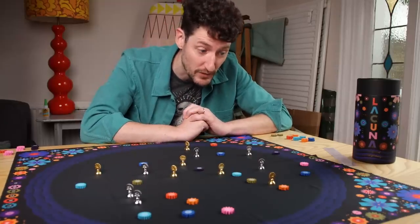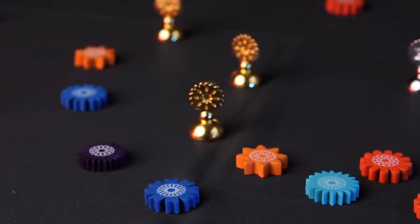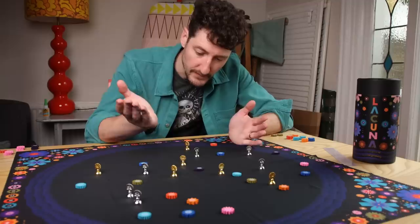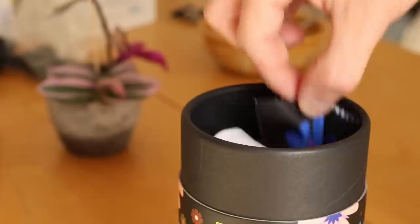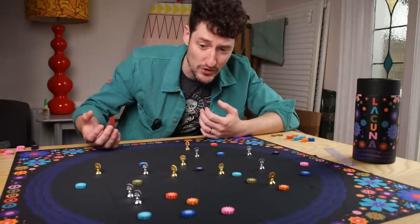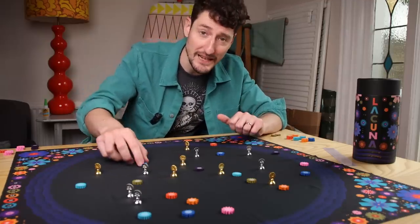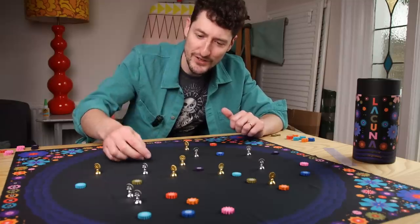What CMYK do best, and one of the reasons that we love them, is production. And the production quality here makes the game. This piece of material is really nice to touch - not in a weird way, it's really nice to touch. It's very aesthetic - bright colours, feels nice. These pieces, edges, fun.